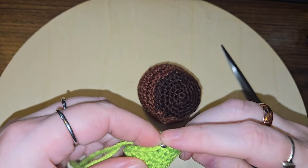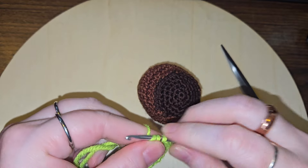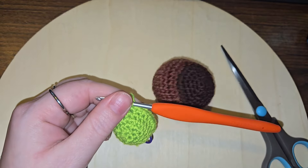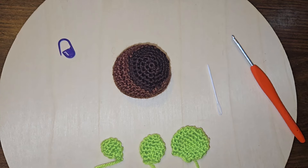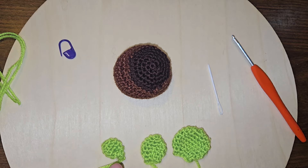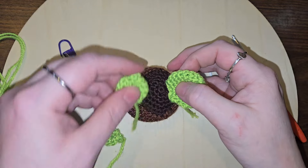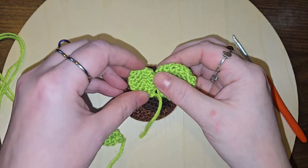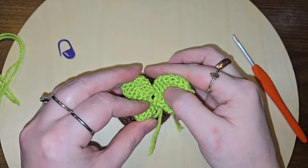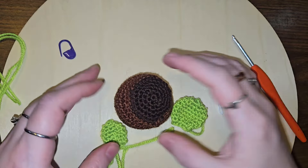Once I get this large leaf finished, I will go ahead and show you guys what I've got. Alright, I have made a small, medium, and a large leaf. Because this pot is so small, I'm thinking it's going to look just really cute with just the three little leaves on here.